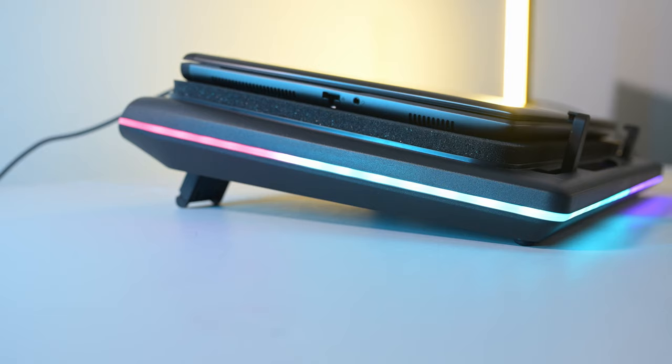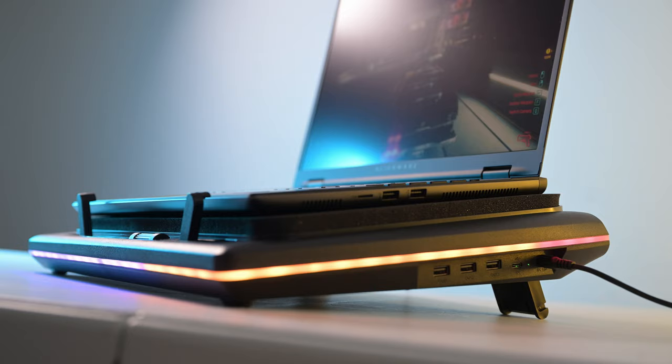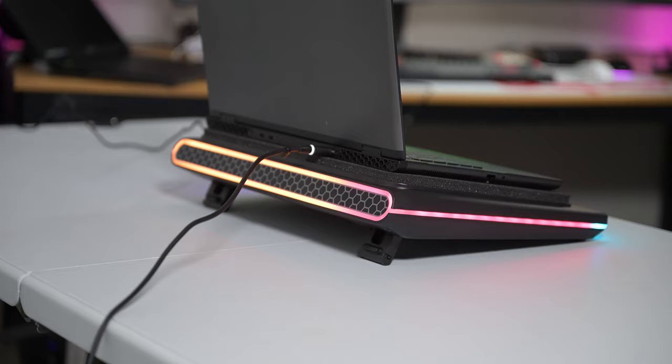Hey guys, how's it going? So today I'll be talking about a laptop cooler. I've always wanted to check one out. This is my first laptop cooler I've ever covered on the channel, and the first laptop cooler I've ever actually owned. Thankfully, the maker of this particular cooler, Lano, reached out to me and sponsored this video. So I'm going to get to how effective this particular laptop cooler is, but first let's just talk about the build and the design.